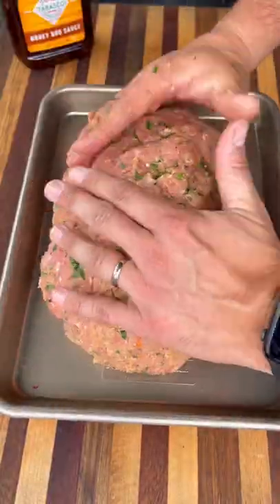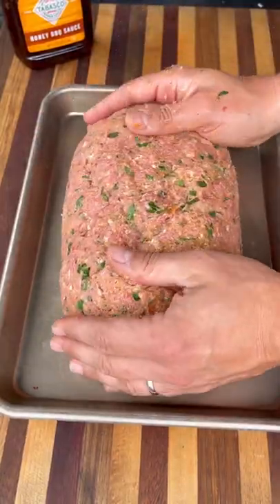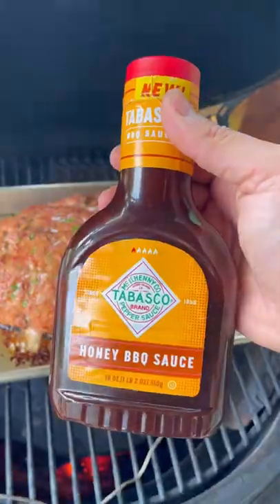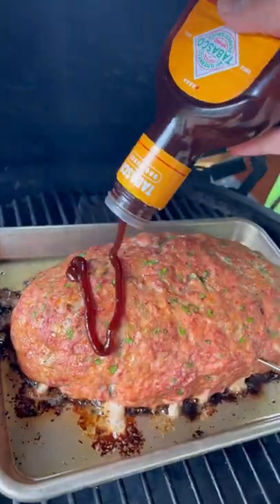Get it nicely shaped up and this thing hits the grill on indirect heat at about 350 degrees for about an hour or so. Towards the end, we're going to glaze the top with the Tabasco honey barbecue sauce for that delicious mix of sweet and spicy.